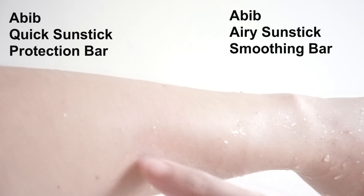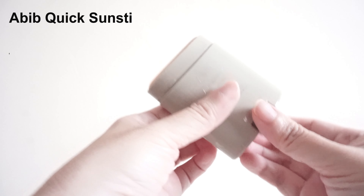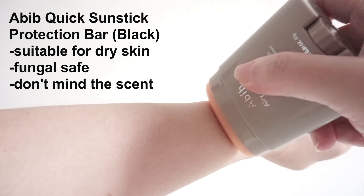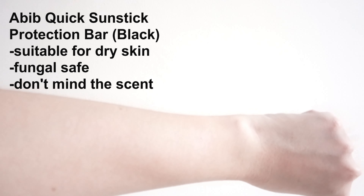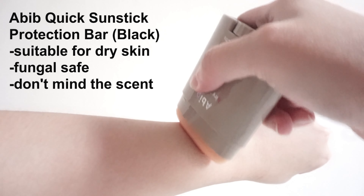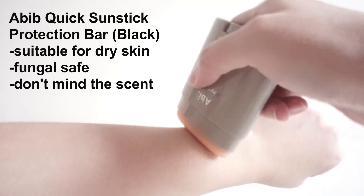Overall, I think it's a nice chemical fungal acne safe sunscreen stick for travelling, especially for dry skin. Comparing it with the Airy, I would prefer the Airy more. I find this Quick Sun Stick more suitable for dry body parts such as hands. It has similar water resistance ability to the Airy as well.